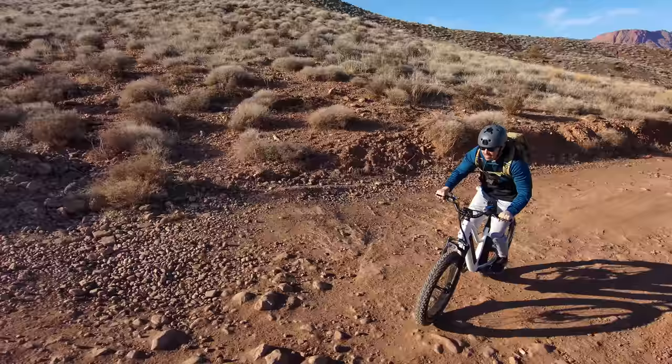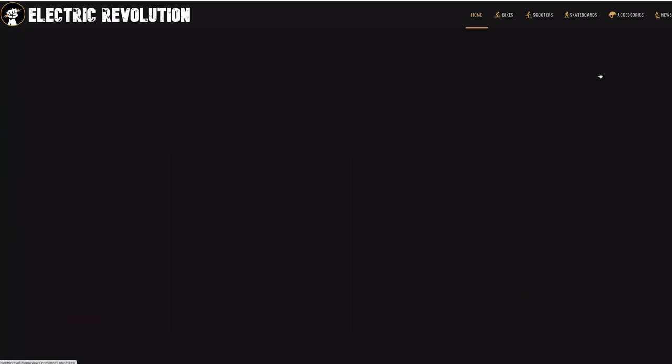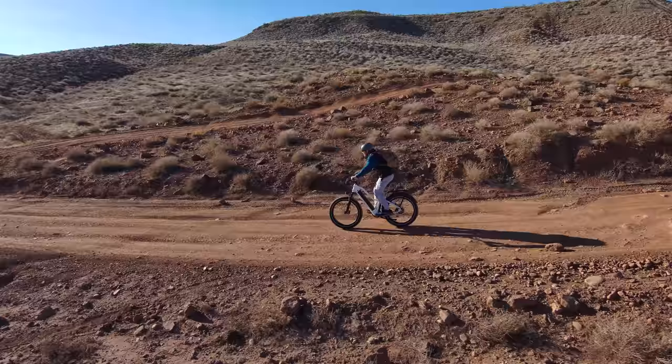The Pioneer comes with an IPX6 waterproof rating, free shipping in the lower 48 states, and a one-year warranty. Overall, my favorite thing about the Pioneer is how nice of a ride it is on tricky terrain. If you're looking for something to tackle mountain roads and ATV trails, this is a very good bike for that. Check the link in the description or electricrevolutionreviews.com for all reviews sorted by price and capabilities.